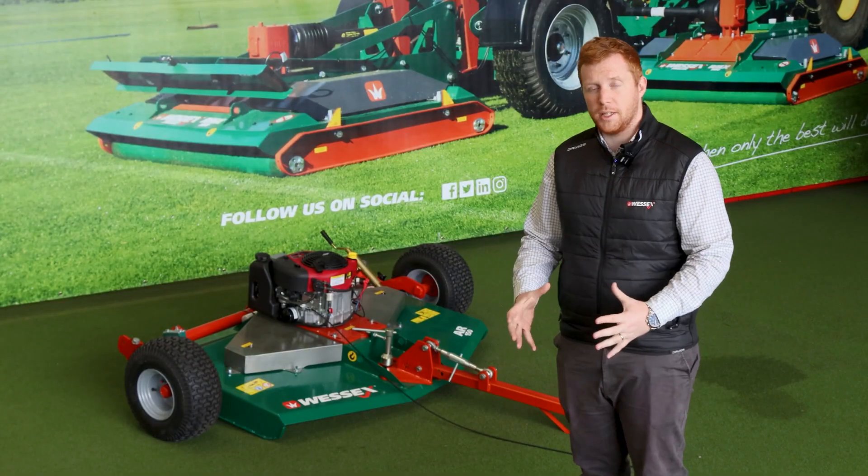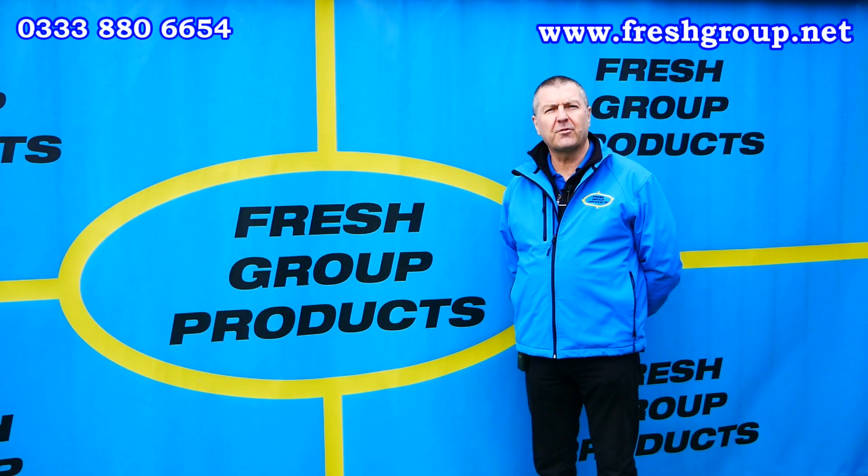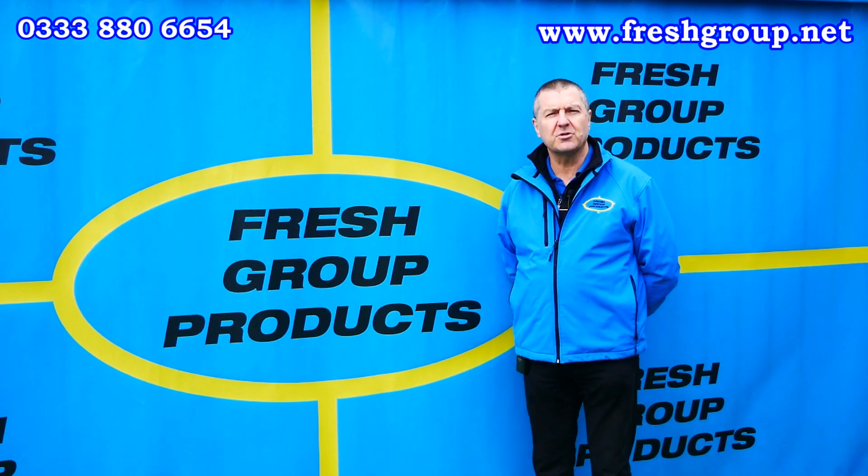So thank you for watching. Just as always, our ATV machines come with a standard two-year warranty. We hope you found that video informative — please feel free to like or share with any friends or colleagues.